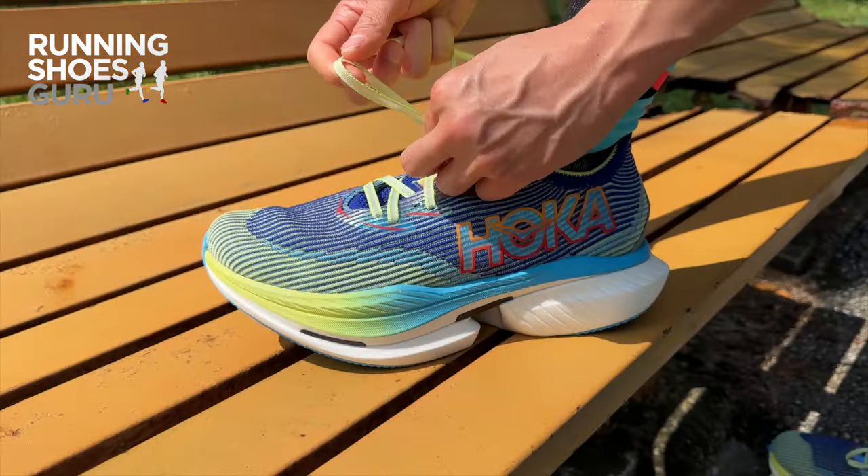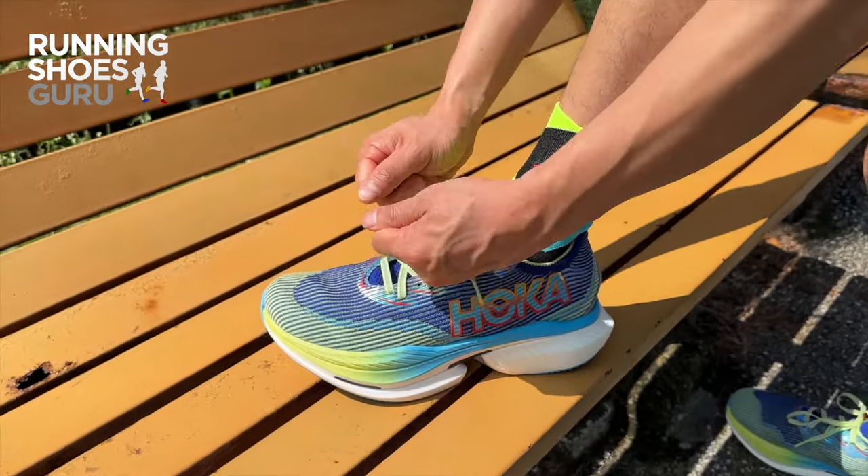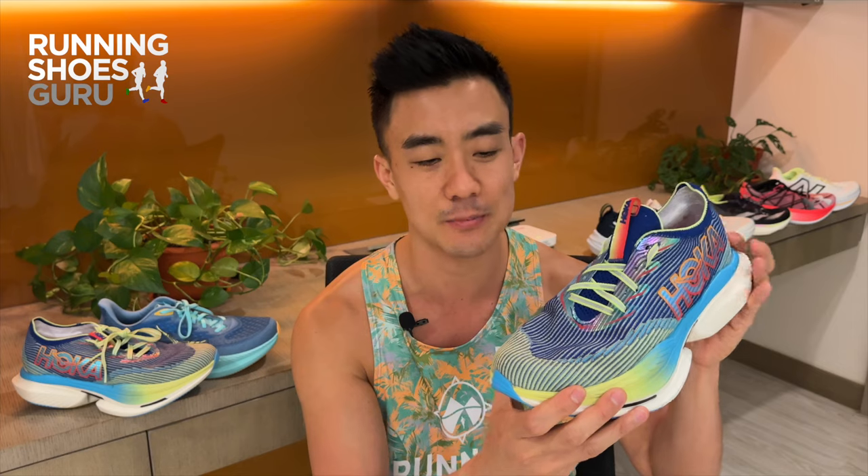The upper is relaxed and it feels more like a training upper than a racing one. It's made from a really thick knitted material which feels very warm. During long runs it makes my feet sweat profusely, so breathability is not very good.